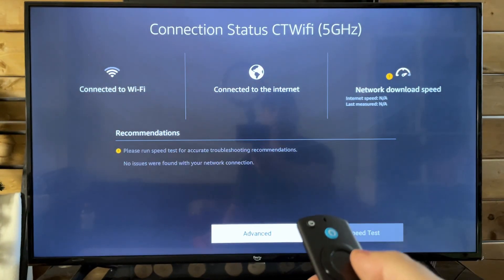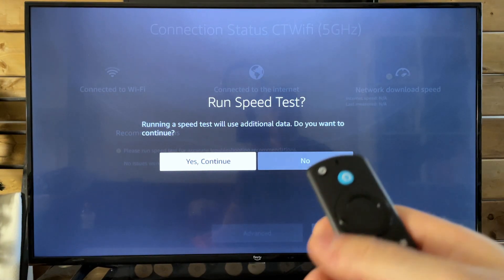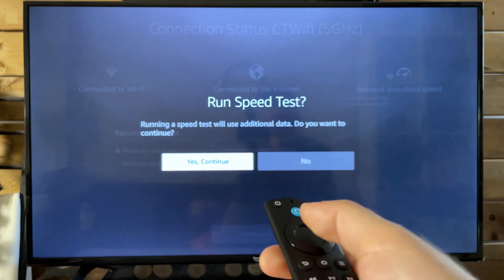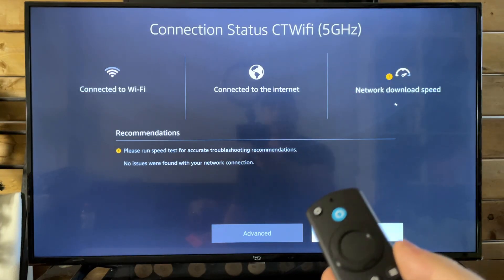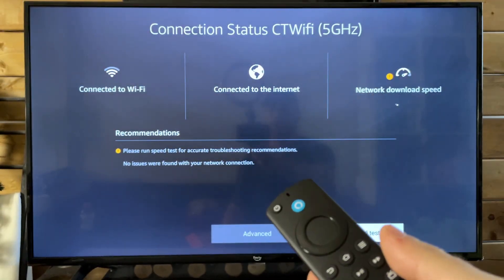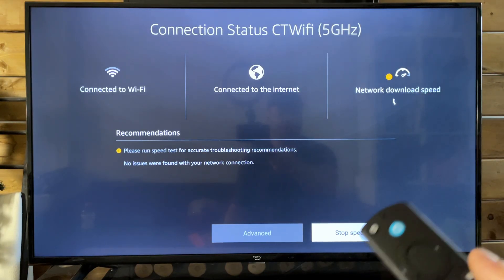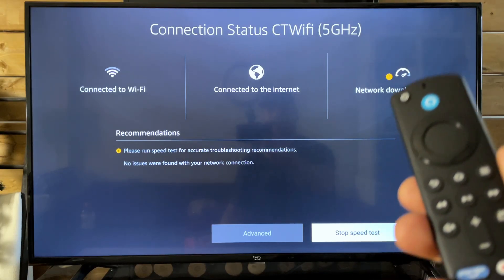This is going to bring us to the area where we can run a speed test to determine if our internet is actually going at the speed it's supposed to on the Fire Stick. Let's run this speed test now and get a general idea as to how fast the network download speed is. My internet is 100 megabytes down and 30 up, so if there's a huge discrepancy between what's coming up here versus what it's supposed to be, then this may help us determine what's wrong and what's the issue.